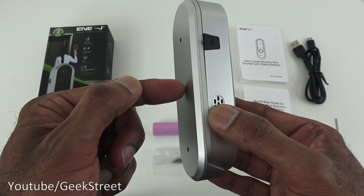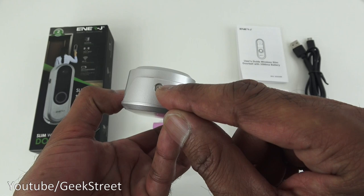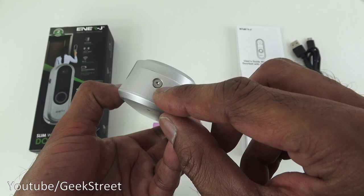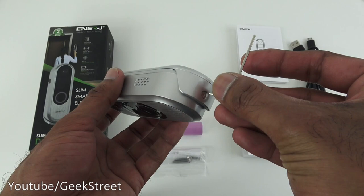I'd have preferred the USB port to be at the back so you could wire it in more discreetly. Below that there's a security screw mounting it to the back plate — you need the supplied Allen key for that. The back plate itself has an all-plastic finish, which feels a bit less tough than the front.